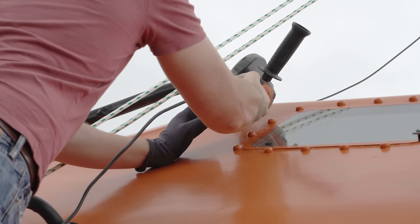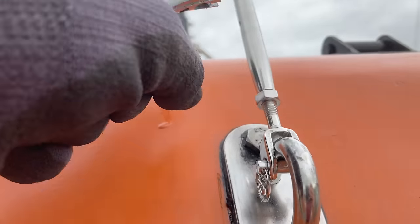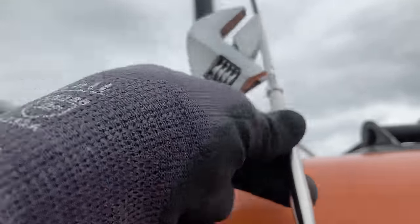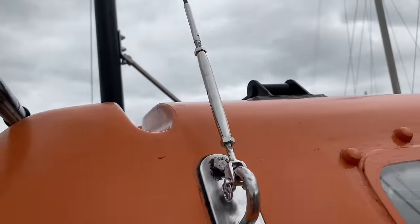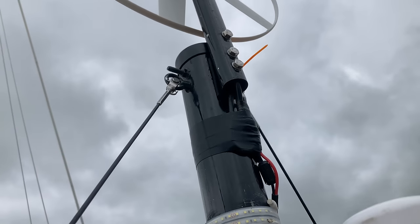You can all breathe again. I tightened the turnbuckle until my spirit level promised me the mast was vertical, and then did up the two nuts. Does anyone know if I need to do anything more to lock those nuts in place, or do the pair of them act as a lock against loosening? This is what the top looks like — very smart.